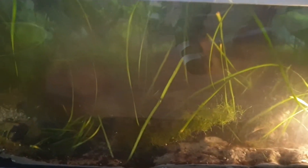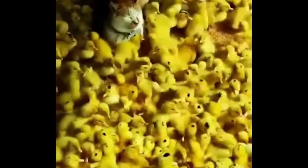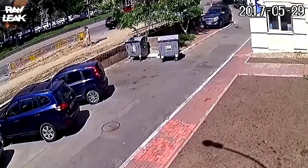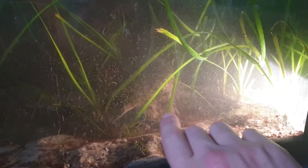I filled up the aquarium, but as you can see it's still very cloudy. My boy is still chilling in his bucket — he seems to have a good time. So what we're gonna do now is start the pump and get all of this dirt out of there, and then he's gonna be able to go back into his nice clean home.